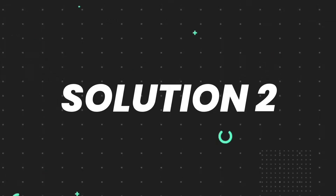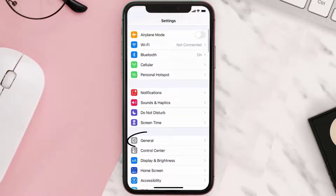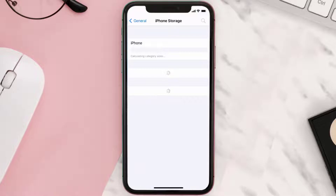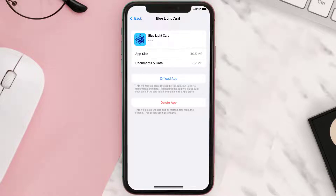But if you still encounter this issue, you need to clear the app cache. Go to your device settings, scroll all the way down to General and tap on it, then tap on iPhone Storage. From here, search for the Blue Light Card app and tap on it.